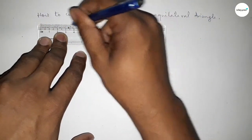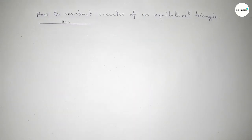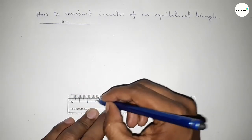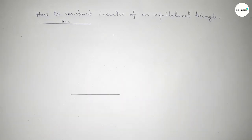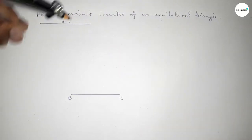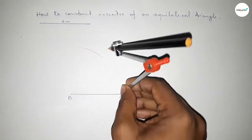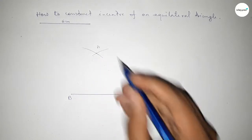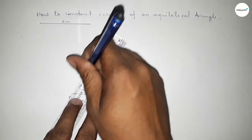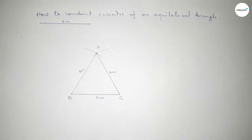First, draw a line of length 6 centimeters — this is the BC line. Now taking the length 6 centimeters by using a compass, put the compass at B and cut an arc, then put the compass at C and cut an arc. Both curves intersect at point A. Now join A and C, then join A and B to get triangle ABC. All three sides are 6 centimeters.